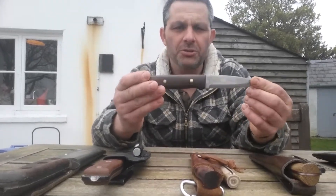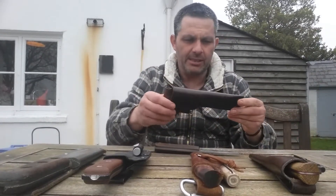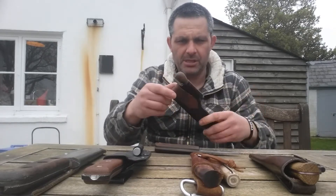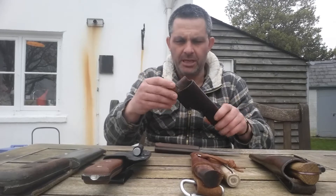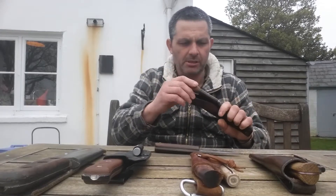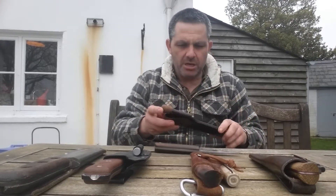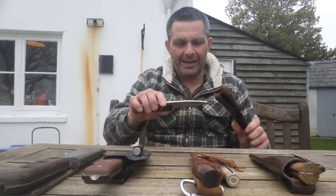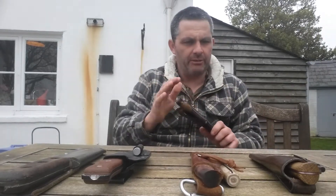Let's have a look at the sheath — it's a standard leather sheath with a couple of rivets in the bottom. It's got a fire steel rod on it with a nice little wooden knob. The only criticism I'd make about this knife is that, while it's a well-worked knife, it's just not finished off — I think it's mass produced and there's just not the TLC gone into it.